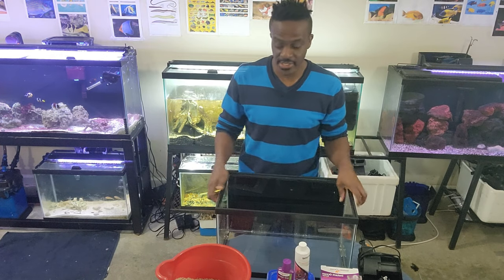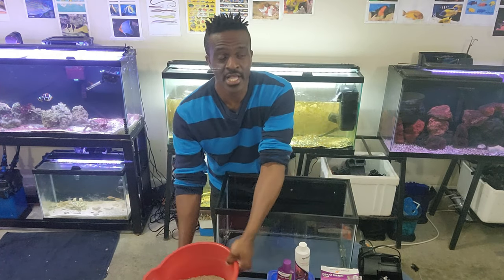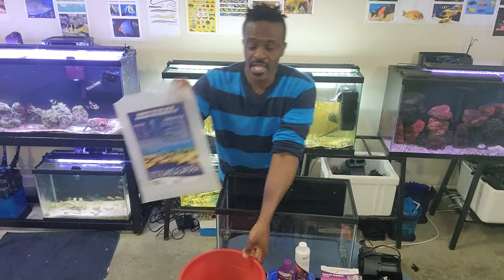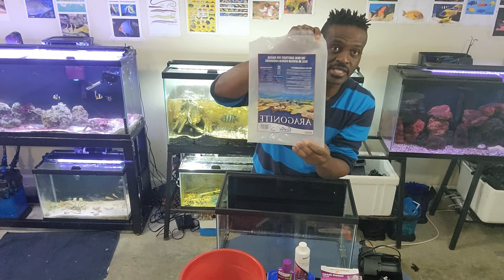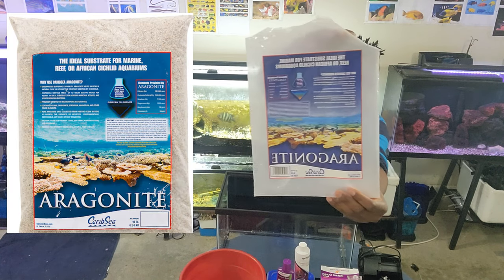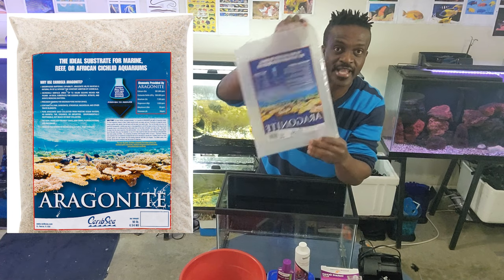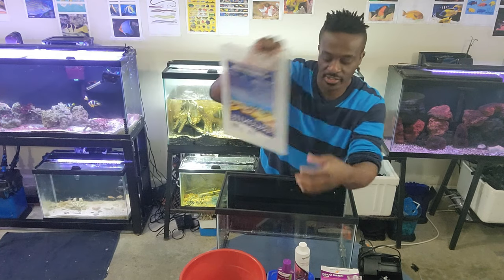Next, we need sand. I've already rinsed the sand. The sand I got is Aragonite from CaribSea — you can see it clearly over there. I had to take it out of the bag and rinse it as the instructions say.